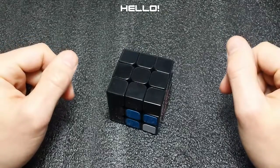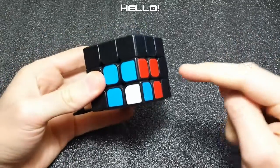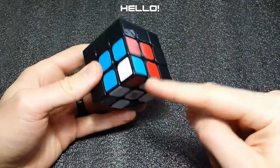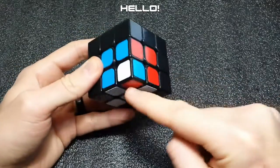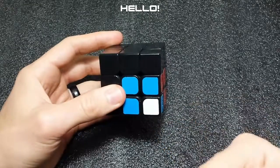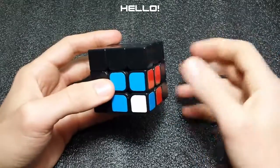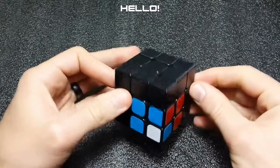Hello everyone. In today's video we will be covering case number 39 and 40 from the speed solving wiki. That's when you have your edge piece in place and your corner piece is flipped. This one is easy to recognize because you'll have an on-off pattern — alternating colors. For this case, we're going to look at where the white face is facing.